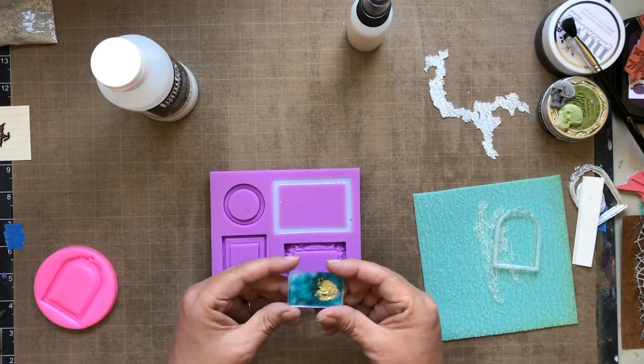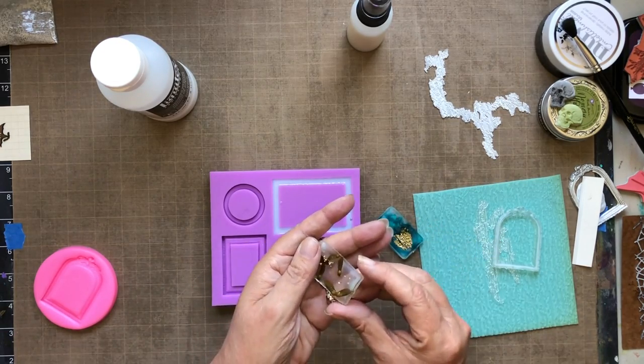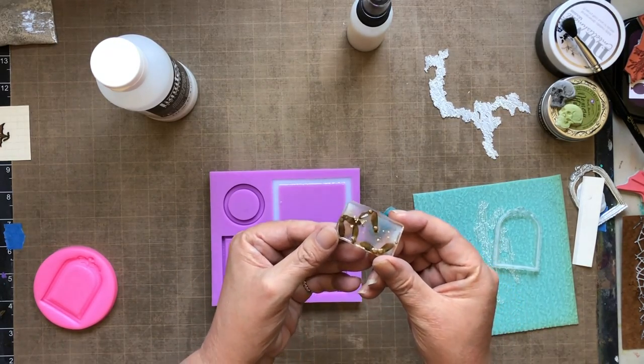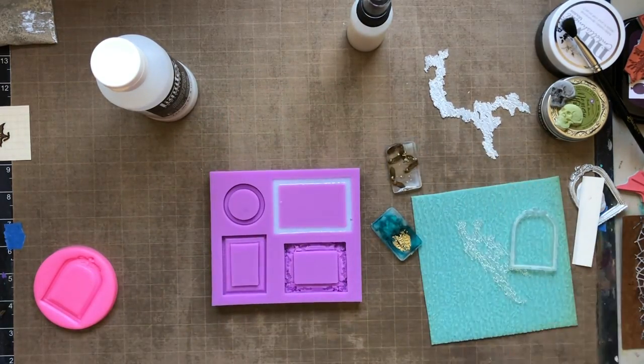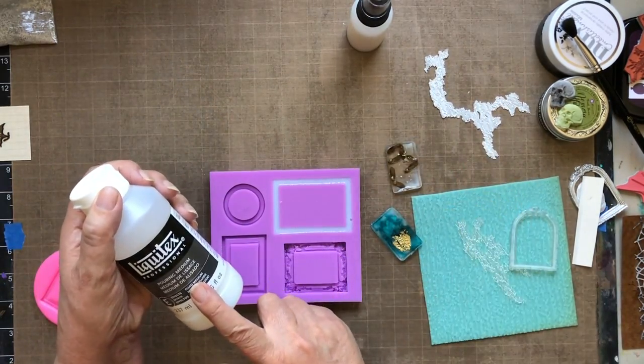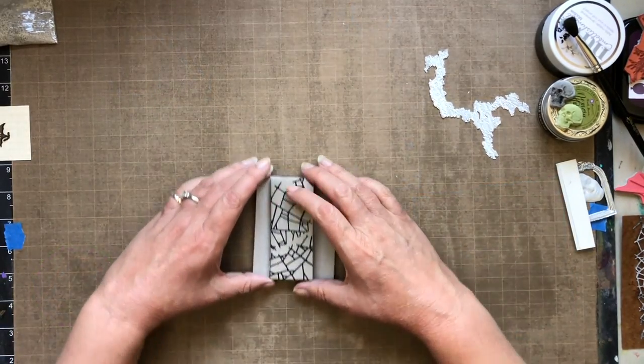Make sure you don't get this on your fingers — it is a hard plastic and you don't want to ingest it. I'm showing some pieces I created that are like little faux pendants that I can use for mixed-media inclusions, as an example of how you can use this technique to create faux clay mold resin effects.